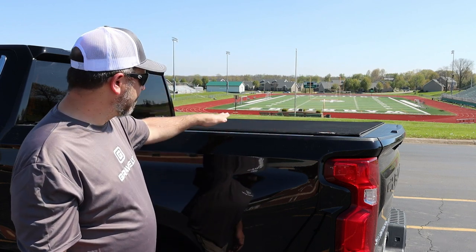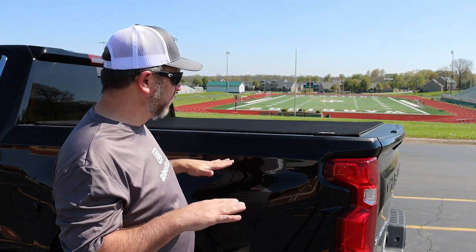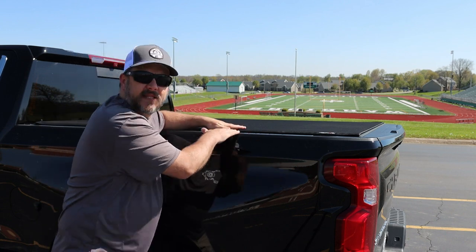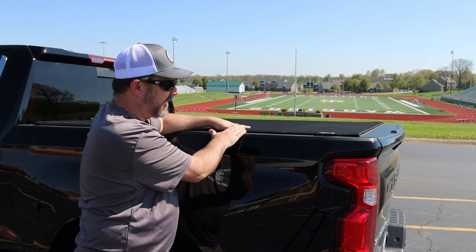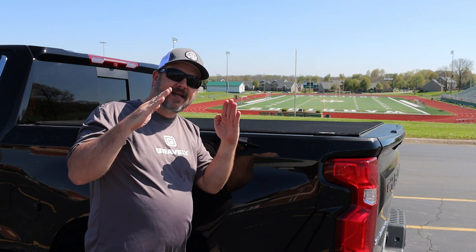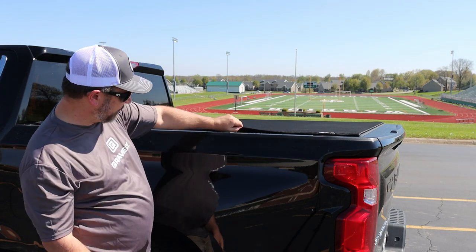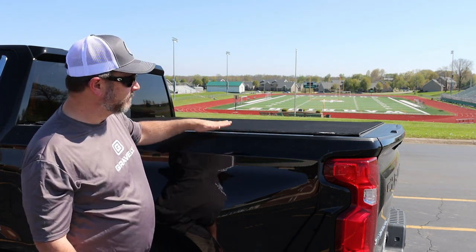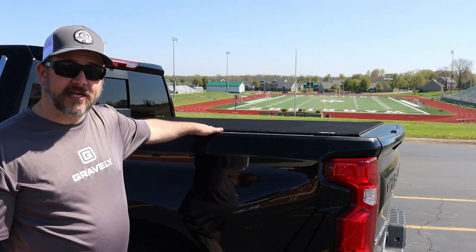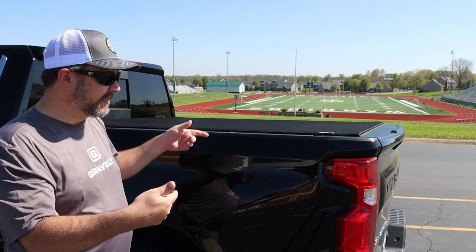The Sentry model here is very low slung. I think it only sticks up a quarter of an inch off of the bed, so it's really low profile. A lot of the older Truxedo low-profile models stuck up about an inch off your bed because they had ramps on each side where you could Velcro down the sides. On this one, it Velcros down nice on the side, but it's not actually held down by Velcro — the Velcro is only there to keep the cover from flapping around.